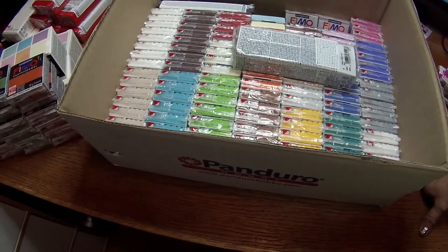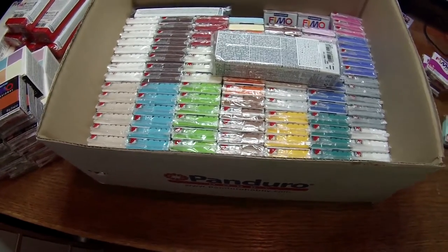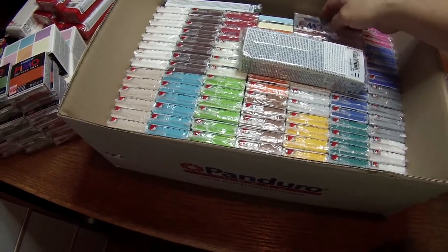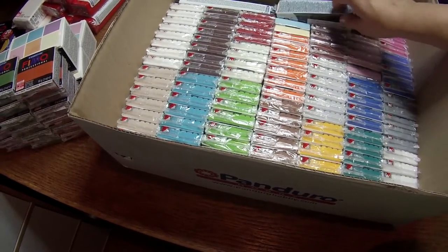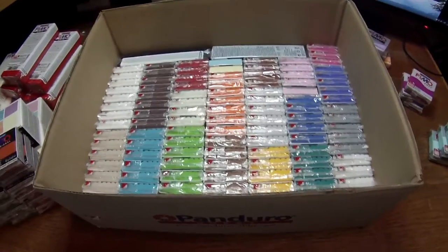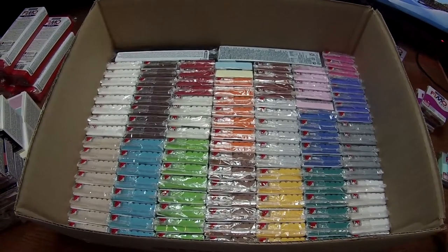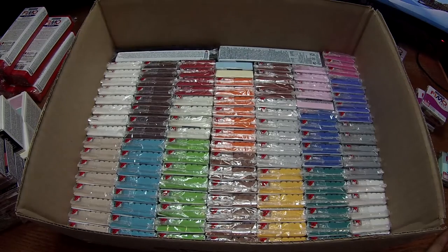This is everything I have until now. There are still some things that I ordered but they have to arrive in the mail. I don't know how I'm going to bring it all to Chile because we are going back to Chile soon — we must stay in Chile for now.